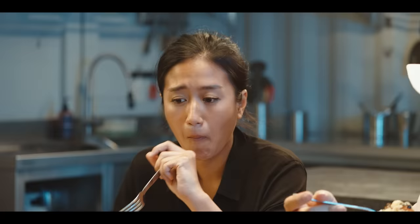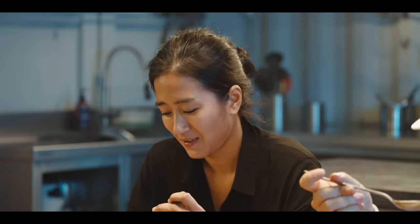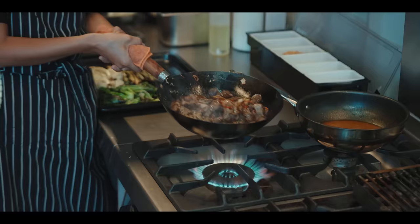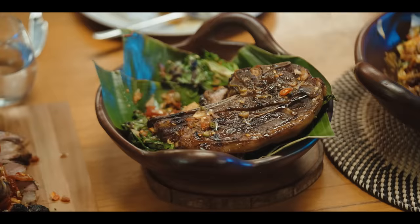Pertama, dagingnya nih lembut banget ya? Karena lama di-braise tuh? Lumayan lama. Sama pake domba kan? Domba muda. Gue biasanya kalau makan tongseng, dibanding dagingnya, gue lebih suka kolnya. The best part dari tongseng buat gue kol. Kenapa gak ganti semua dagingnya pake kolnya? Kembung-kembung. Wah enak banget. Asli gak bohong soal kol.